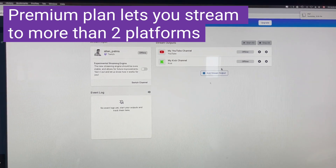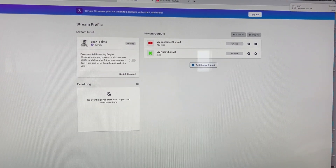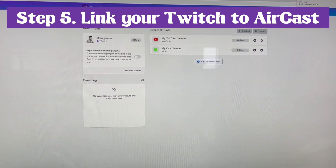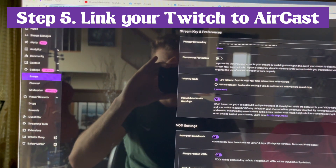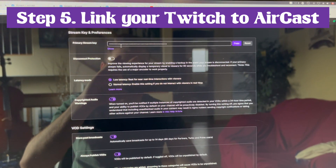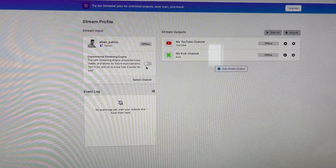So how do you sign up for all this? After you sign up on Aircast, you've got to link your Twitch right here, and it's going to ask you for your stream key. The spot to go find that is back over on your Twitch. Go to your creator dashboard, then go down to stream, and you'll have your primary stream key there. Copy and paste that into Aircast and that'll link the Twitch account, just like that.